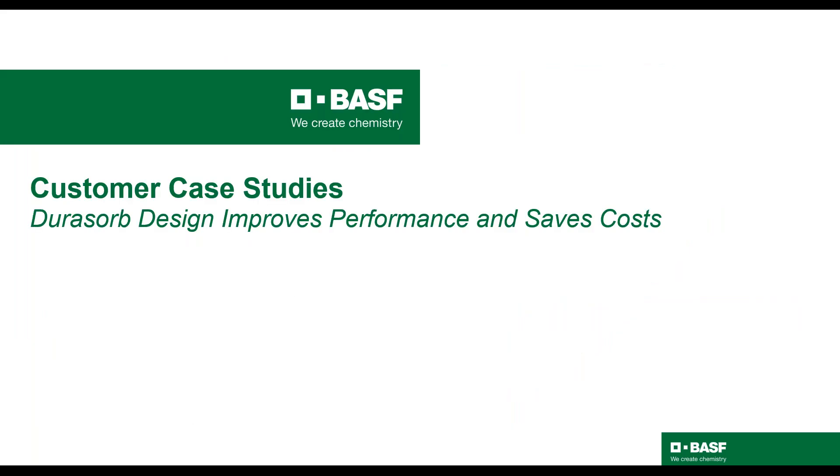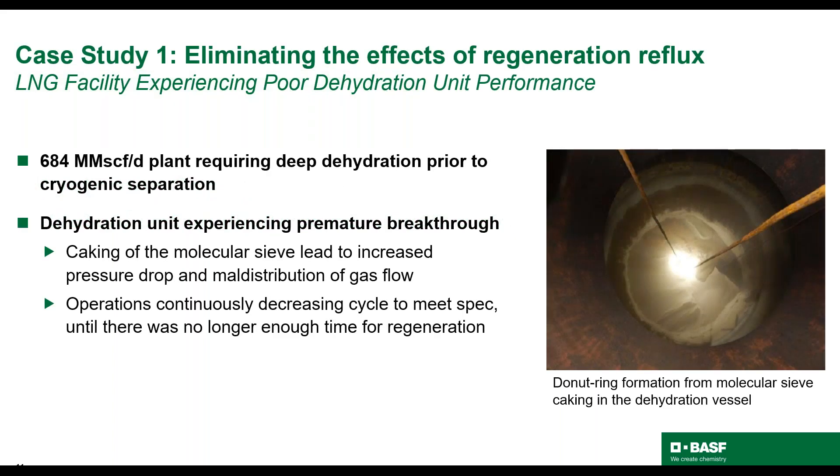Now that I have provided an introduction and explanation of key features of Dorisorb, I'd like to start discussing customer case studies where Dorisorb solved the problem of premature bed failure and extended the lifetime of the units. The first case study is a base load LNG plant requiring deep dehydration prior to cryogenic separation. The facility was experiencing poor dehydration unit performance, including premature breakthrough. Operations was forced to continuously decrease cycle time to meet specifications until there was no longer enough time for regeneration. The pressure drop was also increasing over time and the bed lasted less than two years. You can see the donut ring formation caused by caking of the molecular sieve in the picture on the right.